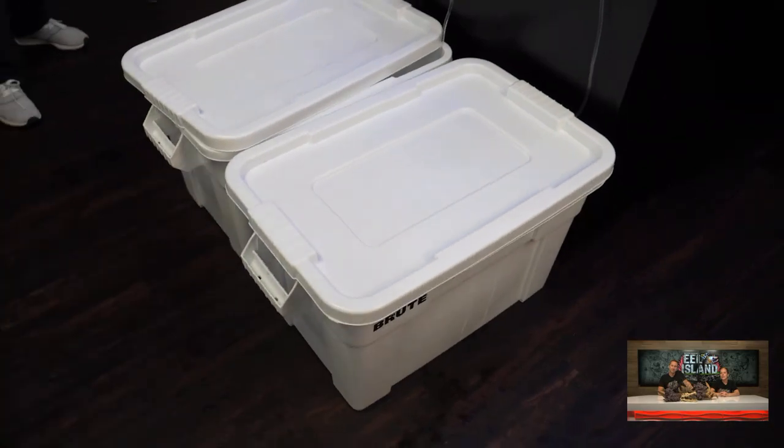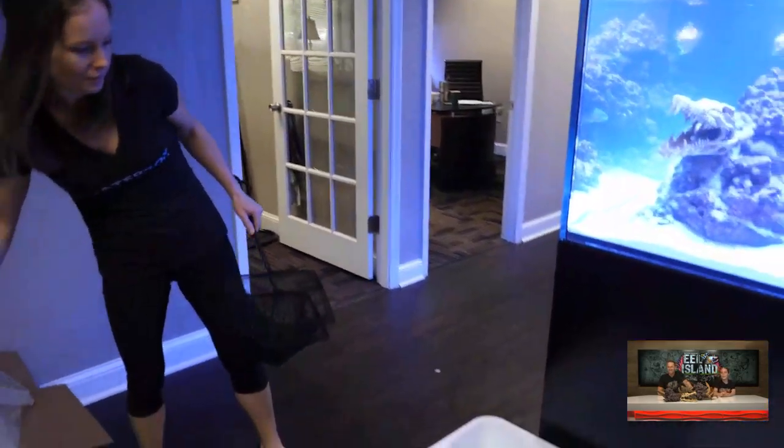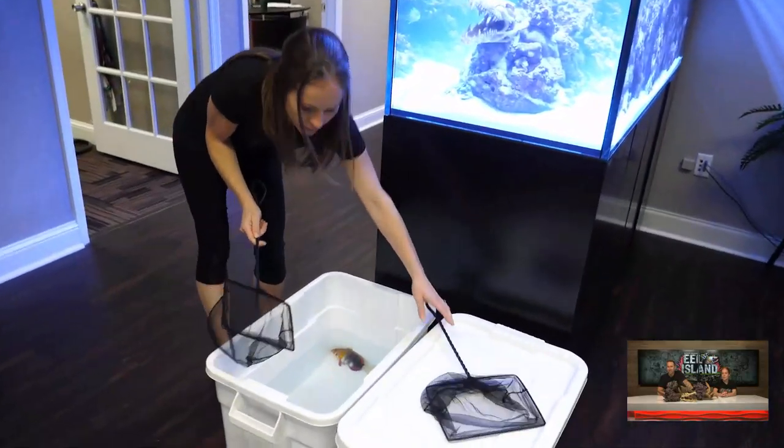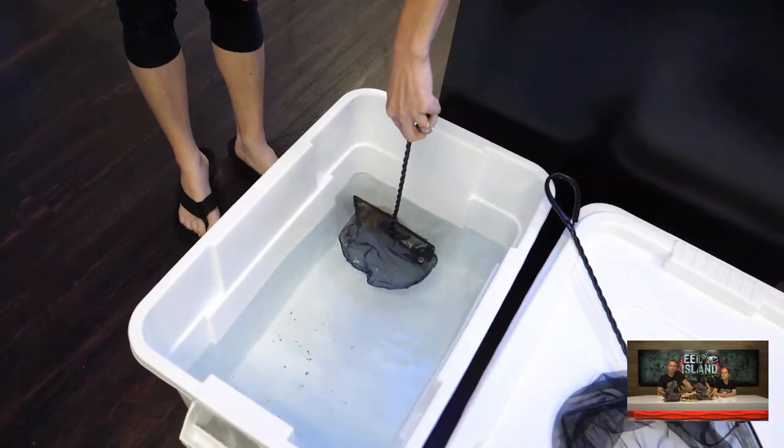I put those lids on - I'm going to make sure that this thing doesn't jump out. So the lid on the eels is put on there tight. So about an hour later, we came back. This is time-lapse, right? So after the acclimation was done, this is a few hours later.